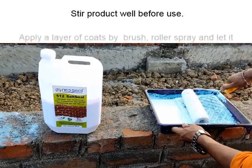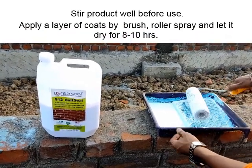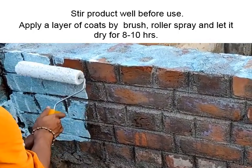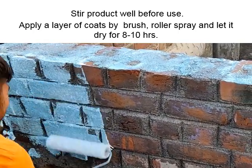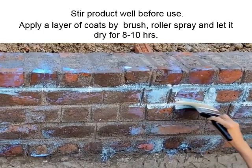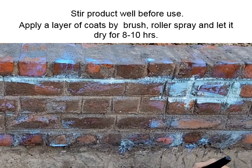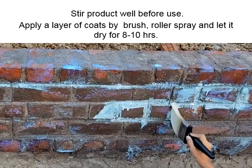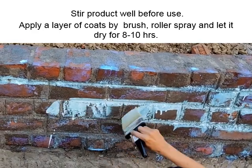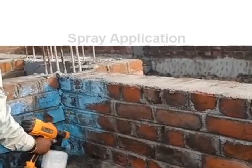Apply the first layer of coats by brush, roller, or spray and let it dry for eight to ten hours. Spray application is demonstrated.